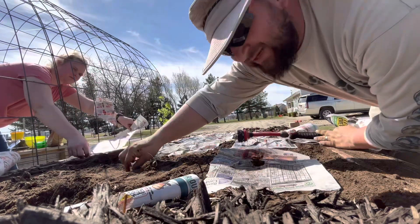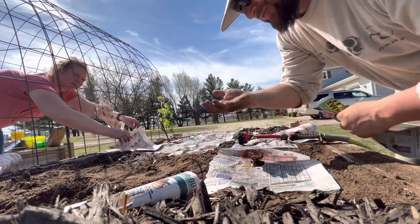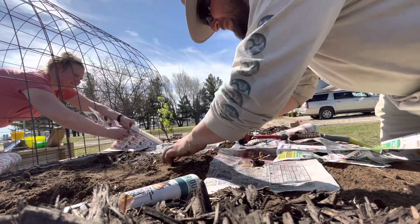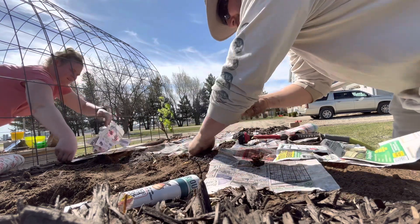Look at this — live dirt, a little worm right in here! It'll work for us. We saw a couple of worms in here, so I'm going to put it back in there.